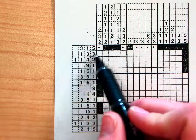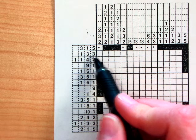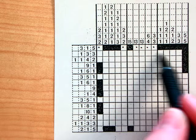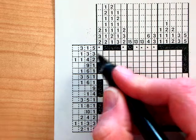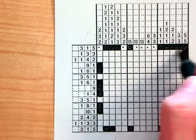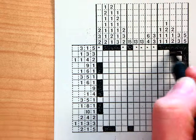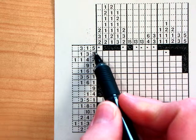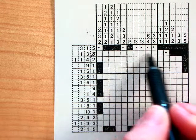Moving down to the next row, it says that there should be a group of one, a group of three, and then a group of three. I don't know where those should go, but the only clue I get is that the last box is filled in. If that's true, then that must be my first group of three there, so I'm going to fill in two more boxes and put a dot. I've kind of taken care of this three, and now I'm just trying to figure out where the three and the one could go.